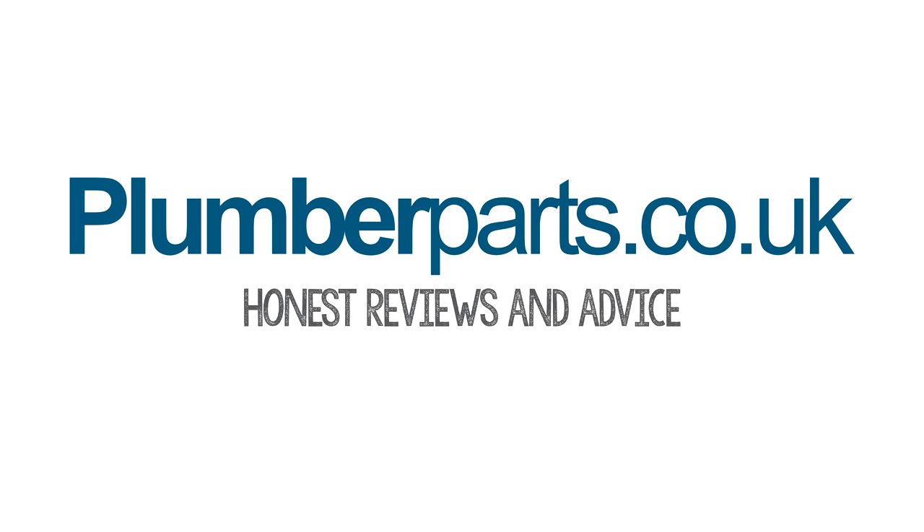Hello, if you've been lucky enough to stumble across this plumberparts.co.uk video all about how to change your kitchen sink and tap over from start to finish, then great, we're going to be looking into that any second. Please subscribe to our videos and also follow us on Facebook and Twitter where we upload loads of bits and bobs all the time. Hope you enjoy the video today, and hold tight. Plumberparts.co.uk, honest reviews and advice.